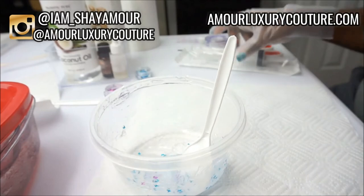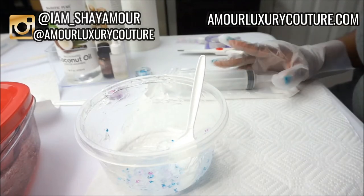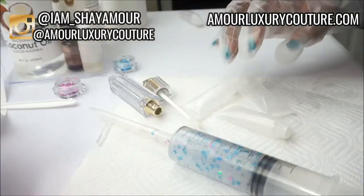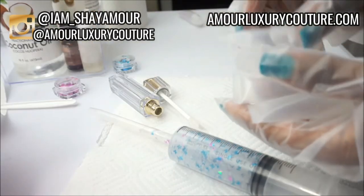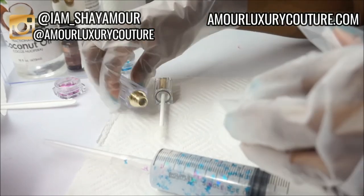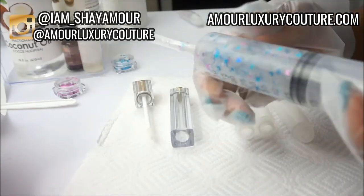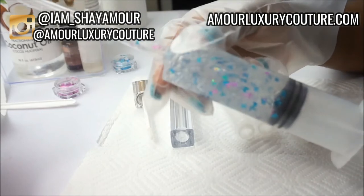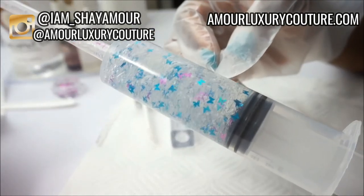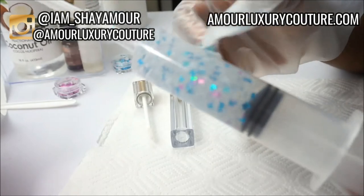I've already got my syringe and pipette. I'm going to prep the syringe, fill it with the gloss, and then show you how I fill up the tubes. I'm using 10 ml squeeze tubes and gold wand tubes. Let's see how many tubes I can fill with the amount of gloss I made — here's how the gloss looks in the syringe, and now we'll start filling up the tubes.